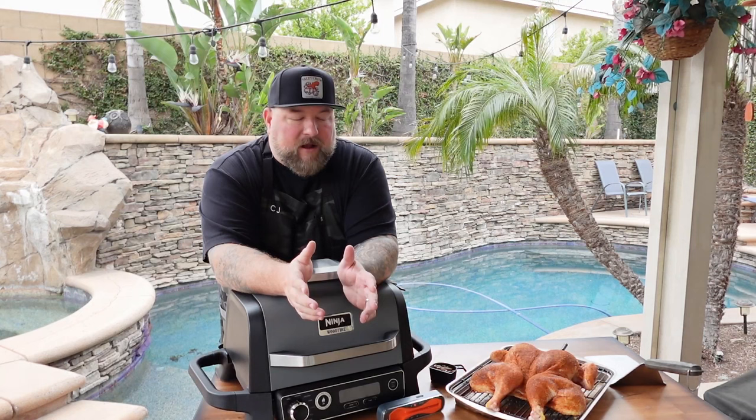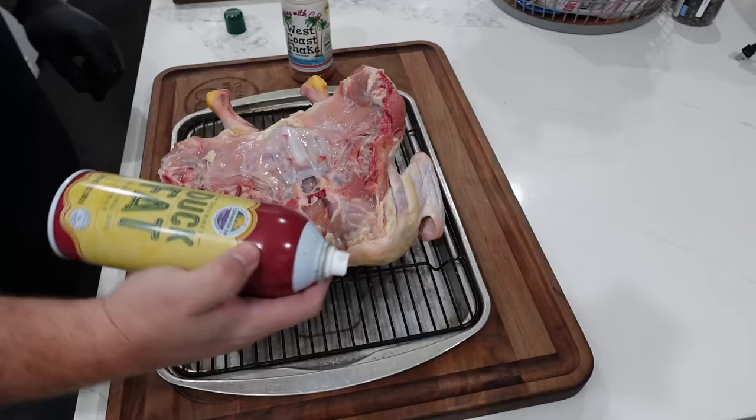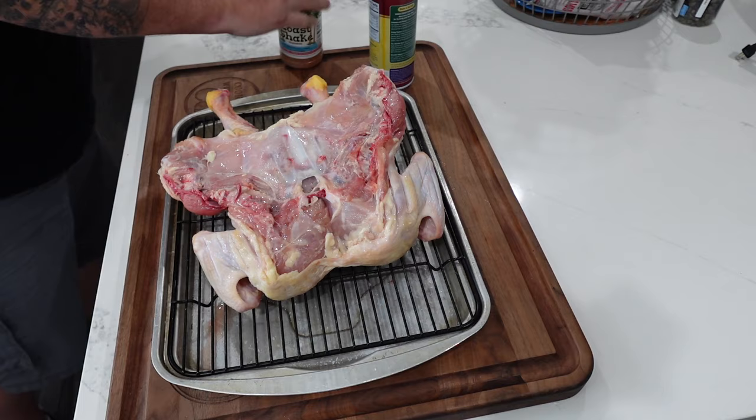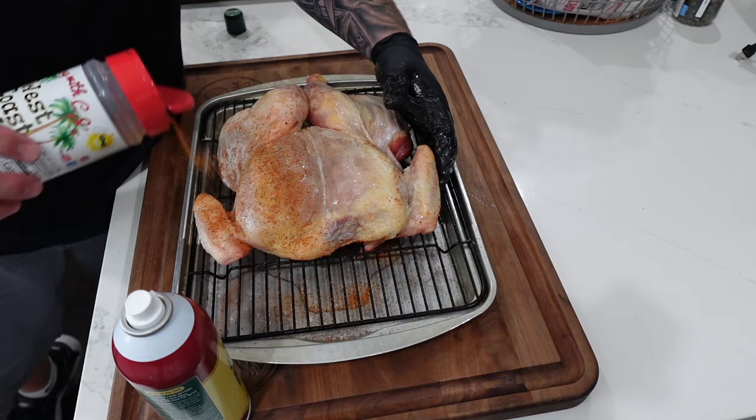I spatchcock my turkeys too. I think it's just a more even way to cook the bird. After the chicken had plenty of time in that refrigerator overnight getting nice and dry brined, when I pulled it out, we sprayed it down with some duck fat because we dried out the skin — there's nothing for that barbecue rub to hold on to. So we sprayed down the skin, sprayed down the back, made it nice and tacky.